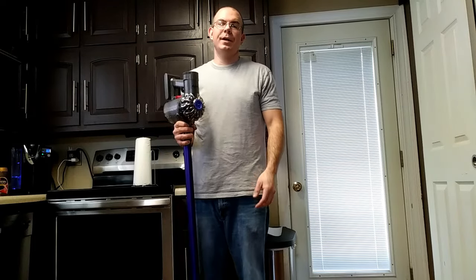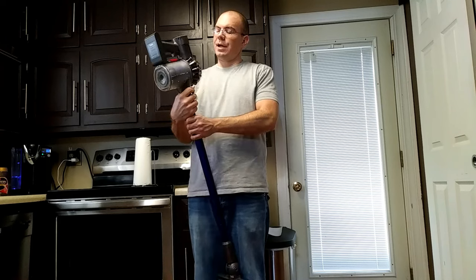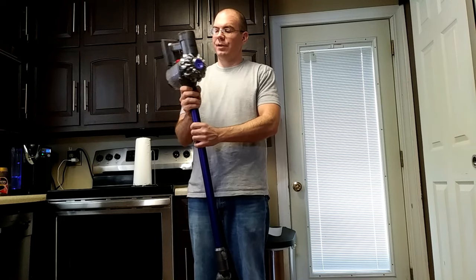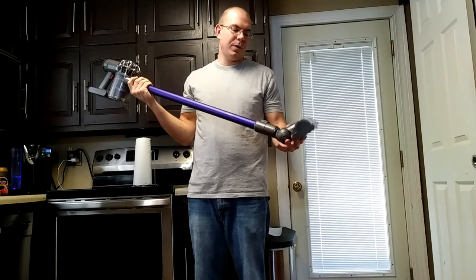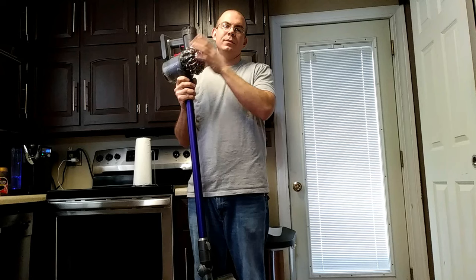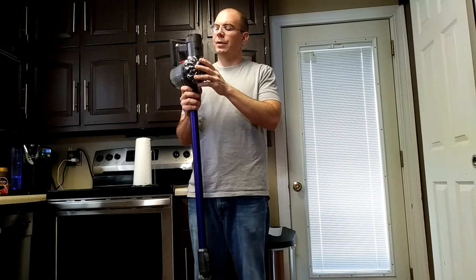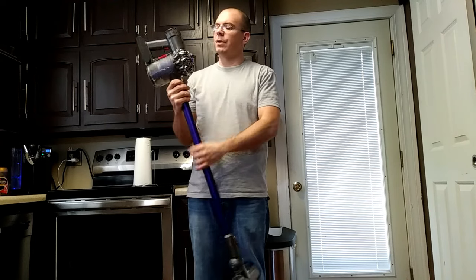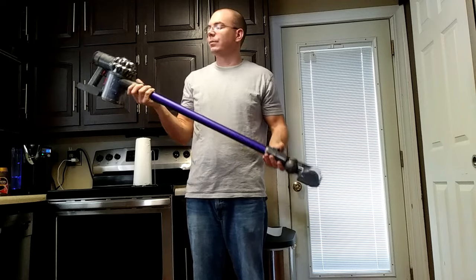Okay YouTube, it's Michael Bell back again and today we're going to get into something a little different. I'm actually a master of the custodial arts and at my work we run these Dyson vacuum cleaners almost every day. I'm going to show you how to disassemble, reassemble and clean this vacuum properly to restore it almost to how it should have been when you bought it. A lot of people don't take them apart to clean them, but they're real basic and very good vacuum cleaners.